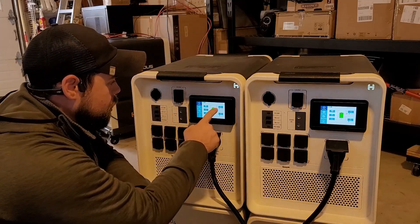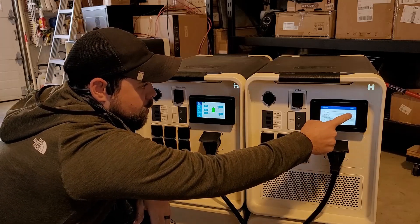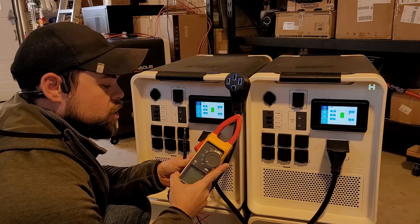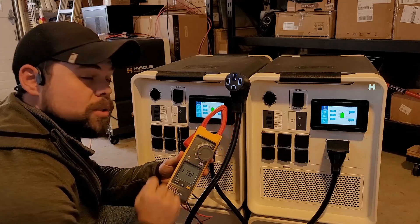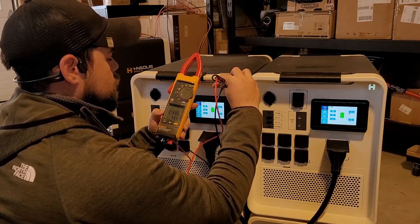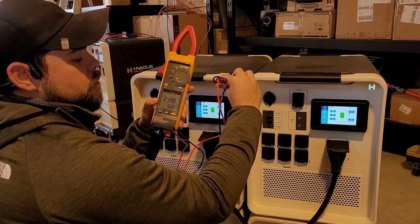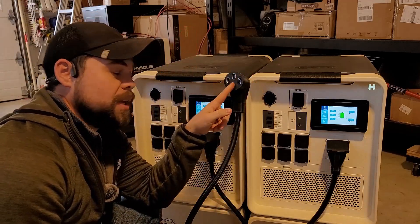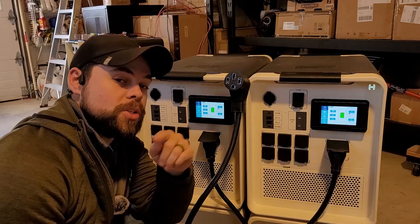Just to check for 240 volts, I'm going to go ahead and turn on both inverters and take my voltmeter, set it to volts AC — the squiggly line. I'm going to touch these two prongs in the NEMA 14-50R and we can see we have 240 volts at 60 hertz. Now all I have to do is get from here to my interlock switch.